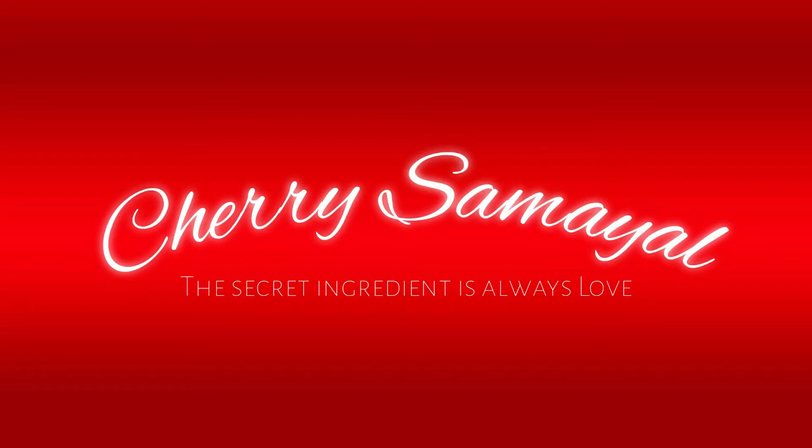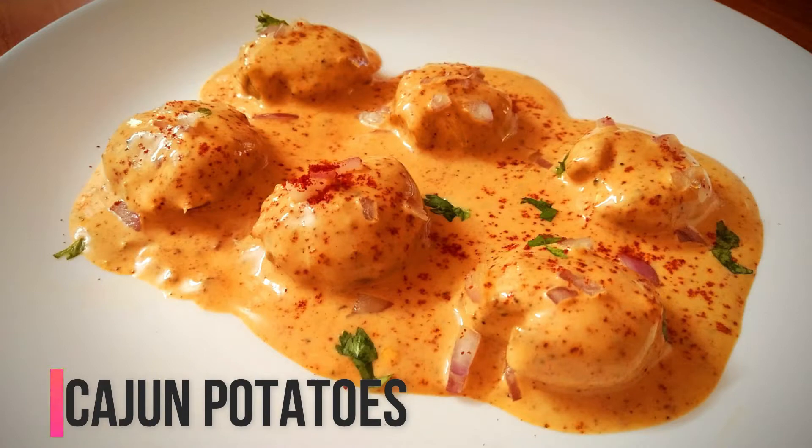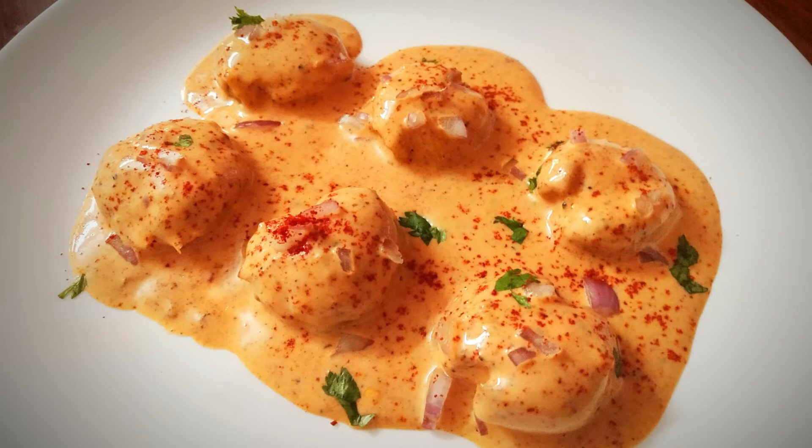Welcome to Cherry Samayal. We will see how to make Cajun Spice Potato. This is a famous recipe at Barbecue Nation. It is a very good recipe.